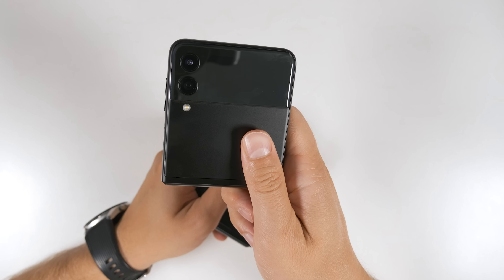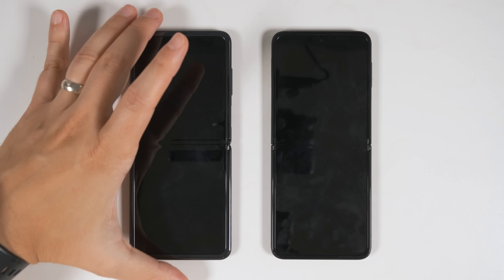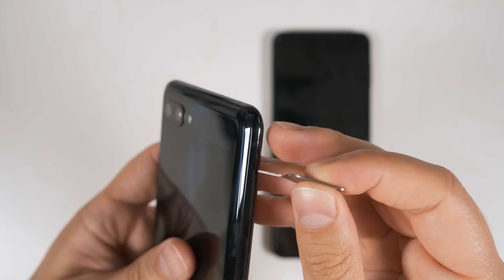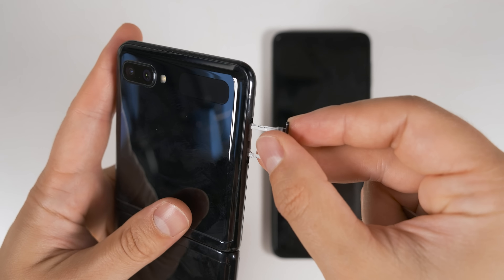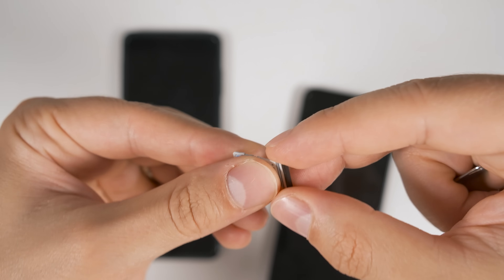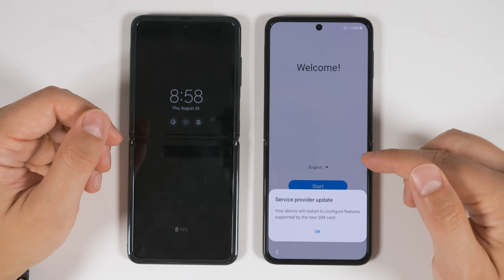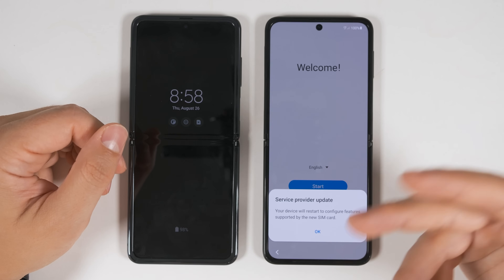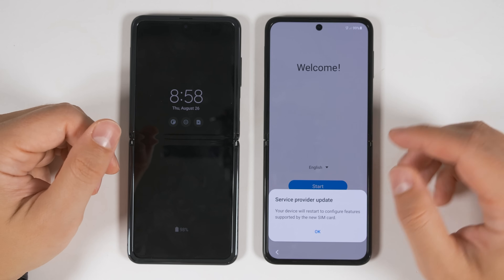Now let's go ahead and set up the Flip 3. The first thing you need to do is turn off both devices and transfer the SIM card from your old device to your new device. Pop the SIM card out using the SIM ejector tool and push it into the SIM ejection slot on the old device, dump out your SIM card and put that tray back in. Then take out the SIM tray on the new device, put your SIM card in the new tray, and insert that into the new device. Now just power up both devices.